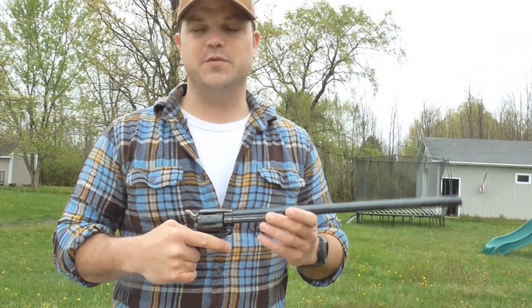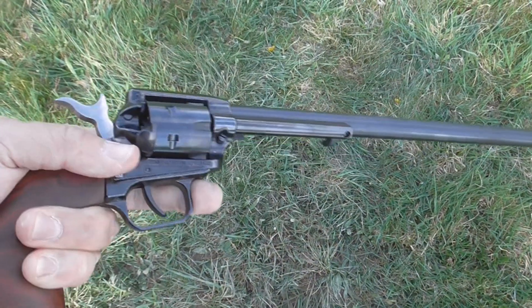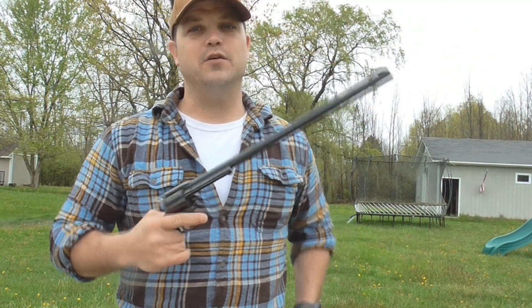You can interchange between the 22 Magnum and 22 Long Rifle cylinders. Today I'm just going to mess around with the 22 Long Rifle — I didn't feel like going through all that fuss. We can always follow up with the 22 Magnums. Anyway, standing here at 25 yards.